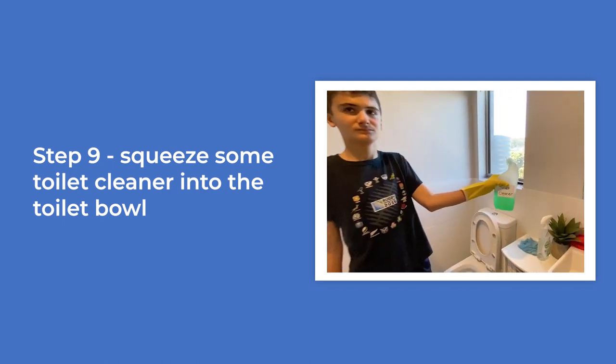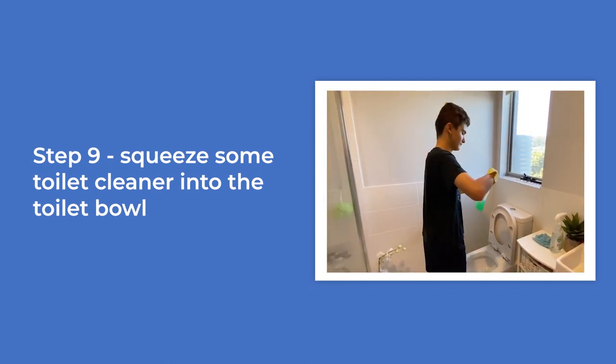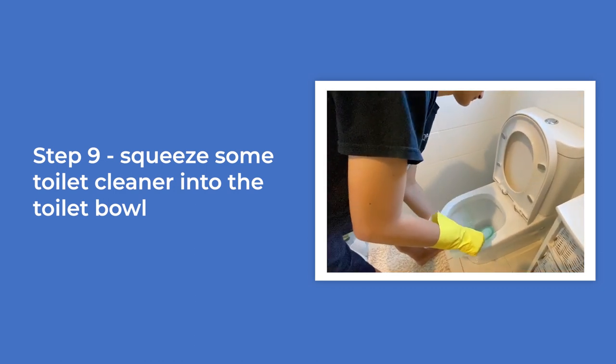Squeeze some toilet cleaner into the toilet bowl. Video of the boy showing the toilet cleaner bottle, taking off the lid, and squeezing the toilet cleaner into the inside of the toilet bowl.